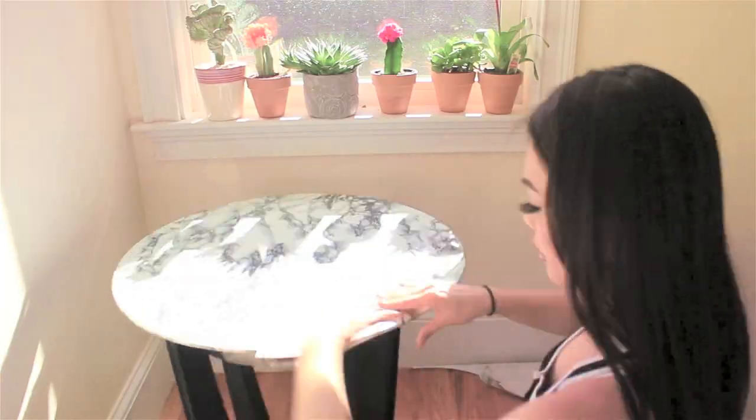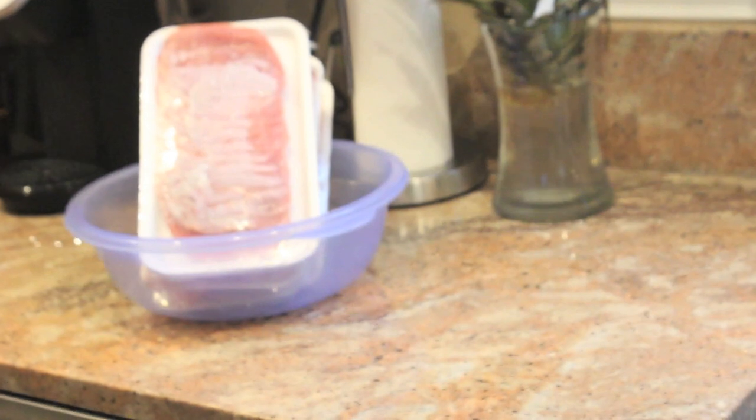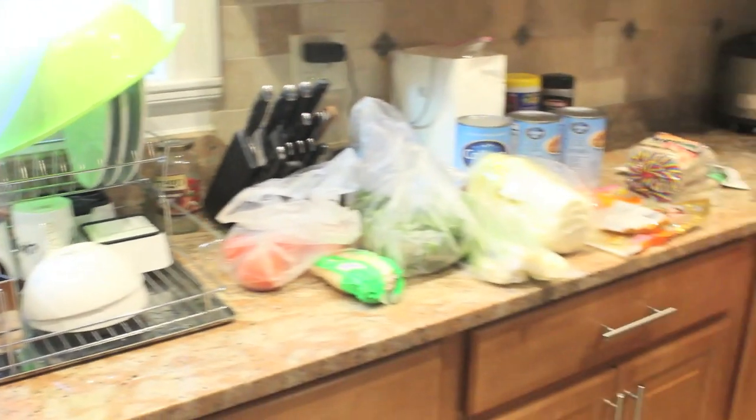After I fixed up the coffee table I ended up going grocery shopping. I'm making hot pot tonight, so let's get started with tonight's dinner.